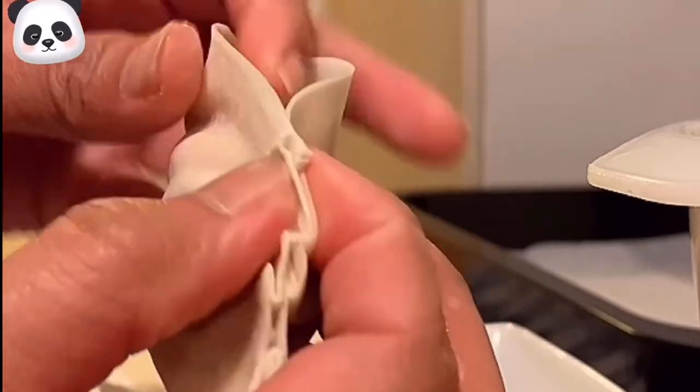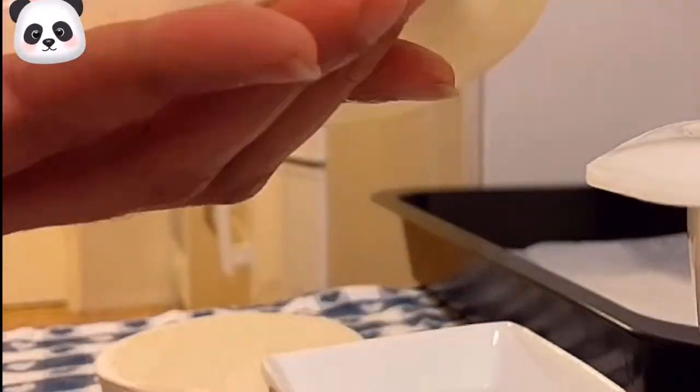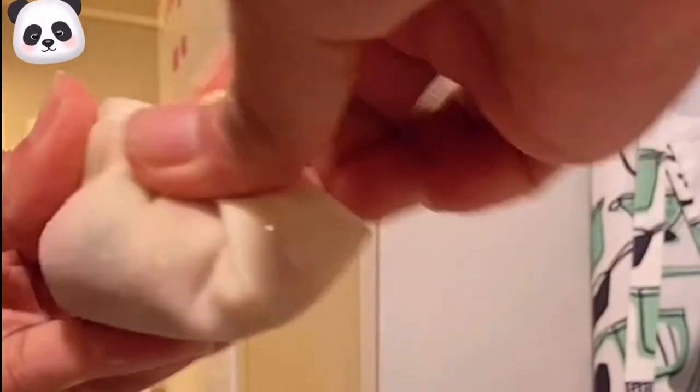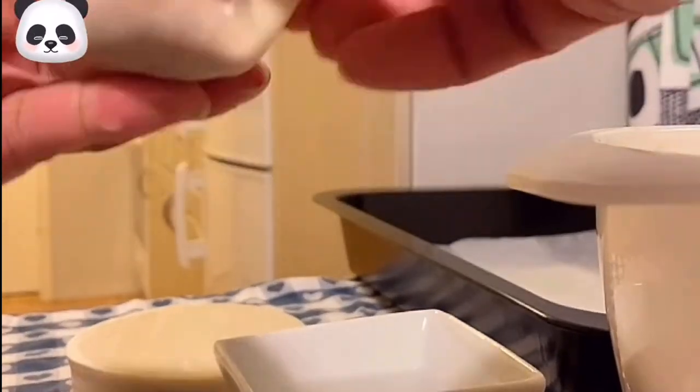Fill inside the gyoza wrapper and seal it. Make sure to seal it very well — use water to stick it together. Repeat this for every dumpling. Make sure that you have sealed all the edges very well so they will not open when we cook the dumplings.